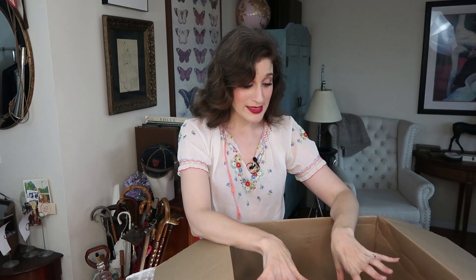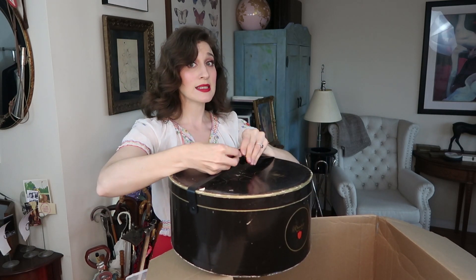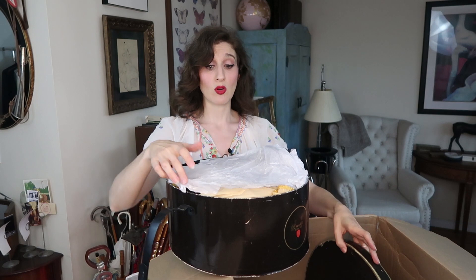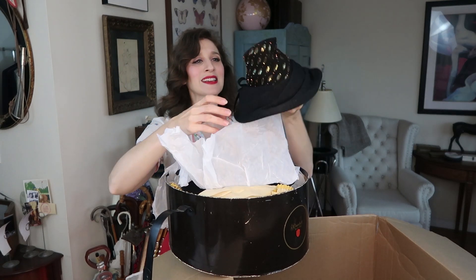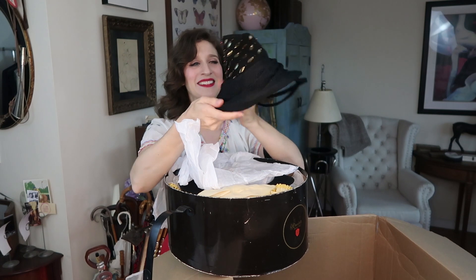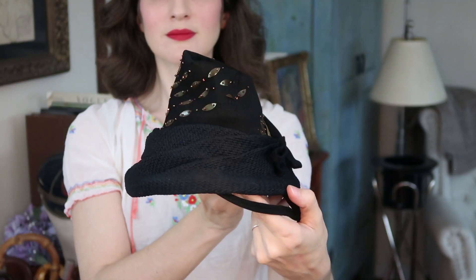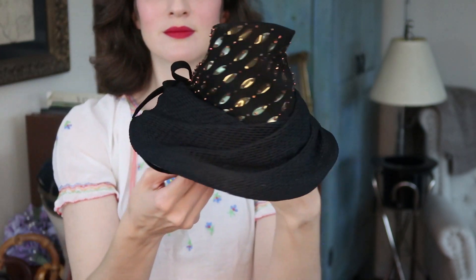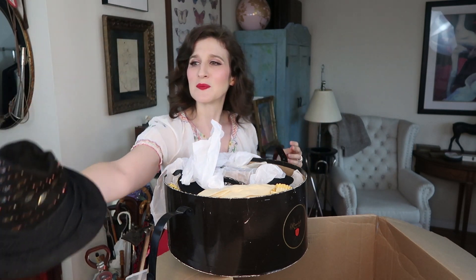The very last thing in the box is the last hat box with the last top hat. I believe this one is a slightly different size than the other one — Matthew's going to have to try on both top hats to see which one fits, and hopefully one or both will. There are some more hats for me in here too — wow, there's a lot of hats! This is a very very fun hat — it's like a 30s crazy hat at its best, a little kind of witchy conical hat, that 30s hat thing that was so very popular. Giving me The Women vibes!